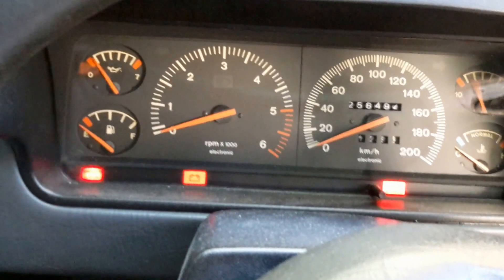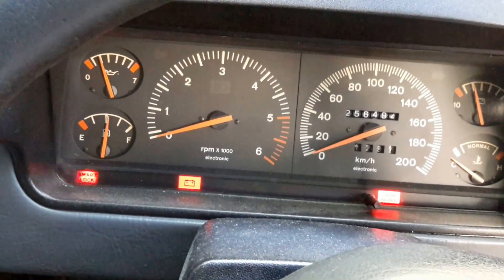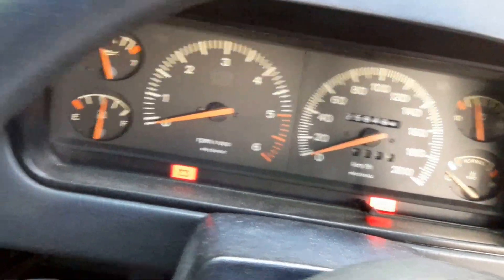I've got to do something about this oil pressure gauge — it's not working. It should actually be reading zero, not one bar.